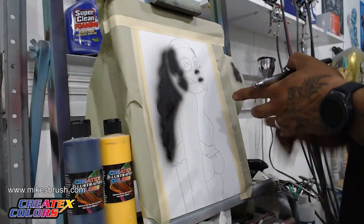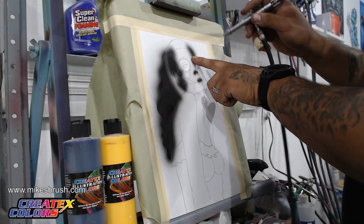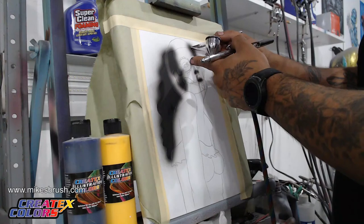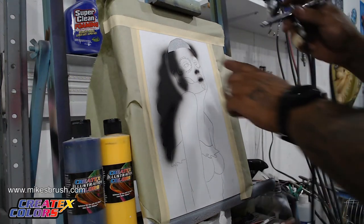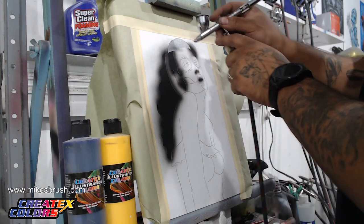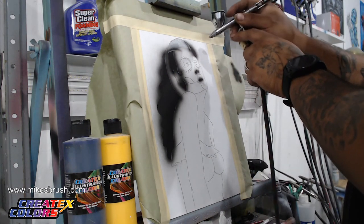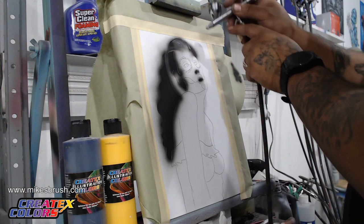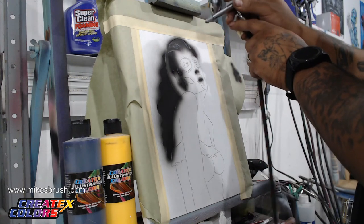I'm just covering this area here so I can tell what's going on once I get to it. Then we can take the top of her hair off. I try to be pretty good about pre-cutting it this time so I don't have to go back and cut. We have these edges so we kind of want to leave that edge on purpose. Bring it all the way in.